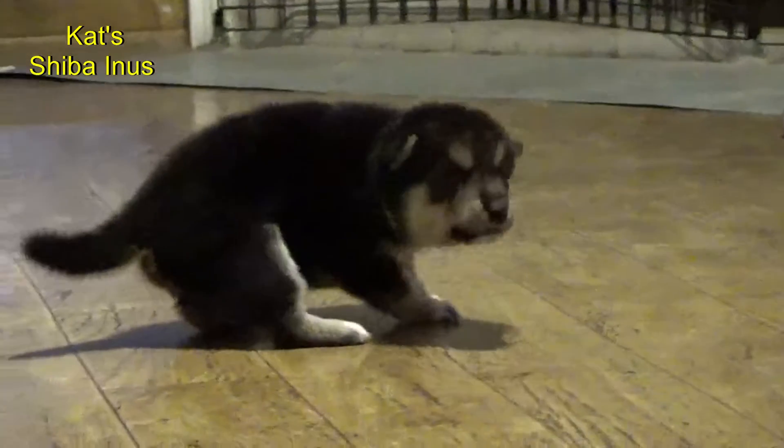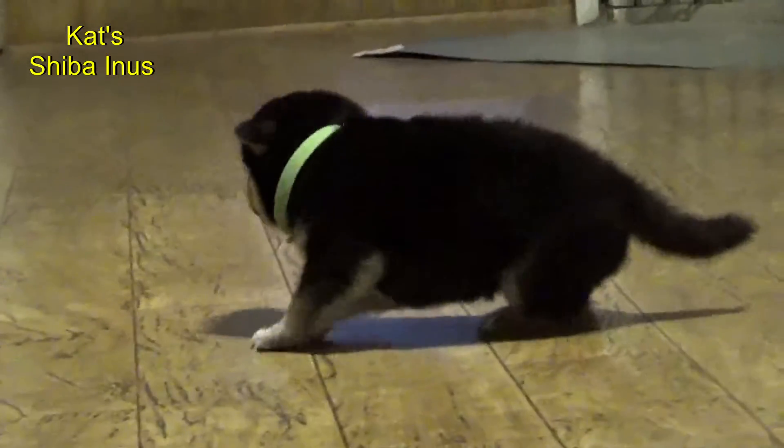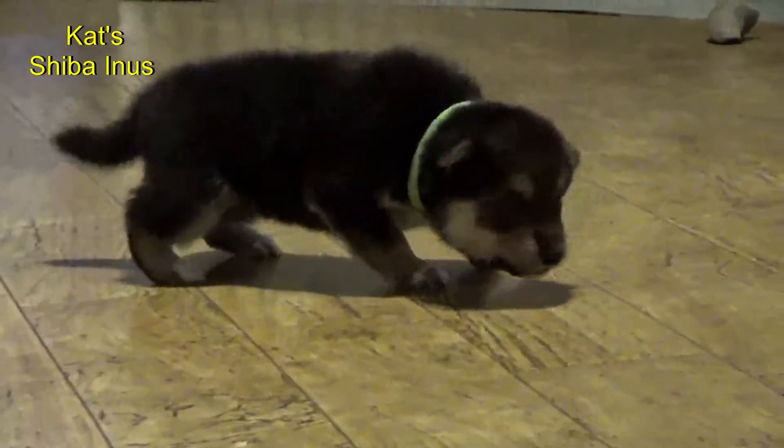Let's see if we can get the other side. Turn it around for me. There you go. She's posing. And her white chest goes all the way down to her navel. She's got full white.